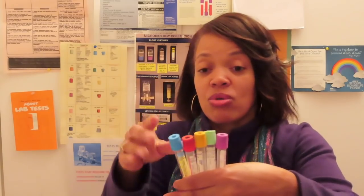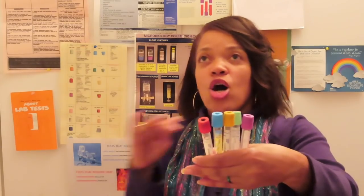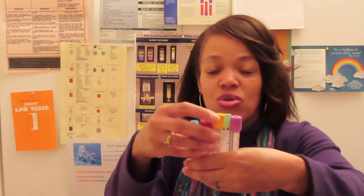This is your order of draw with these tubes: blue, red, gold, green, lavender. This is basic — this is what you want to stick with, Diana. This is what you want to learn and focus on. Now, if I put that red in front of that blue, it's okay — follow protocol at whatever facility you're at. Block out the white noise. This is your order of draw.